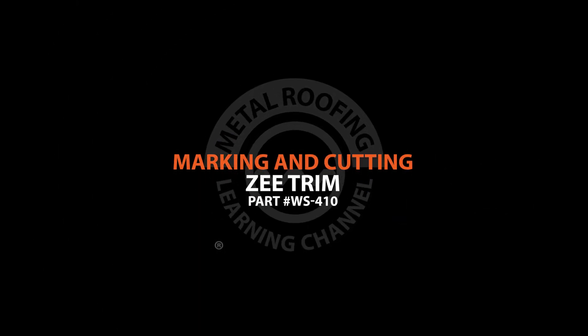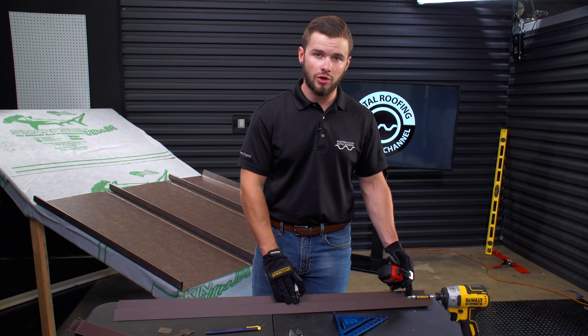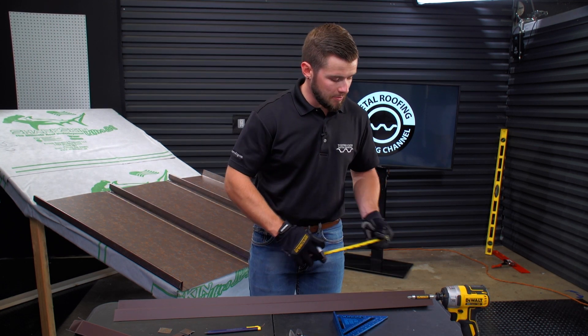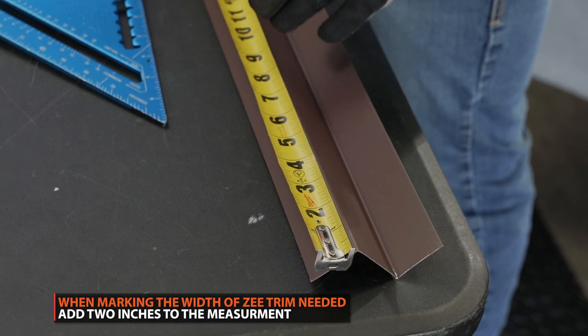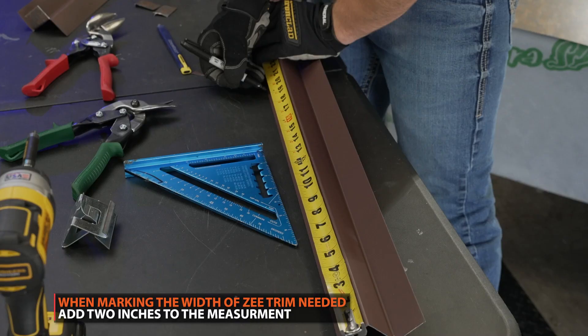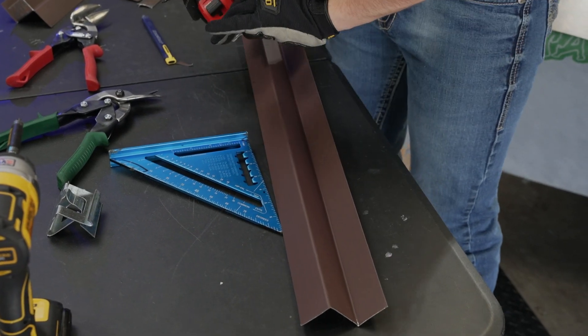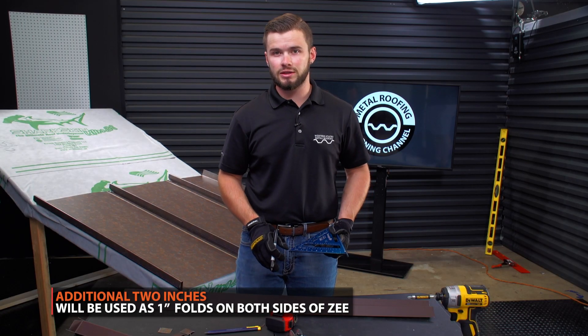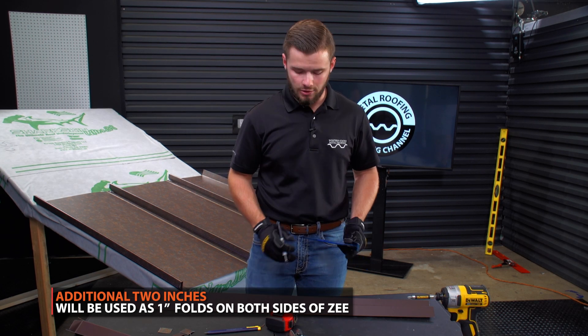For this demonstration, I am going to be using a Sharpie marker so you guys can actually see the marks on the Z-Closure. First step, we're going to mark out — we're going to actually end up adding 2 inches to our original measurement. So we have 17 and 3 eighths, so my first mark I'm going to be making at 19 and 3 eighths. The 2 inches added to this measurement is going to be for the folds on the Z-Closure itself, and we'll get to that here in a bit.